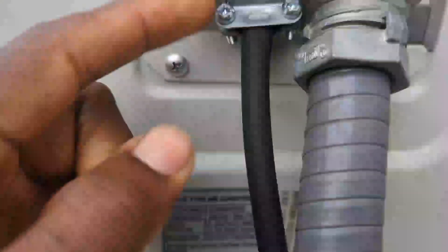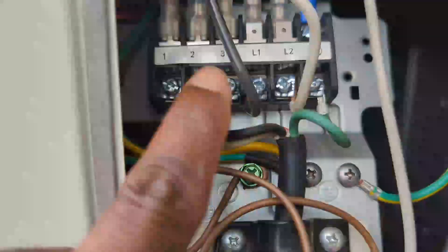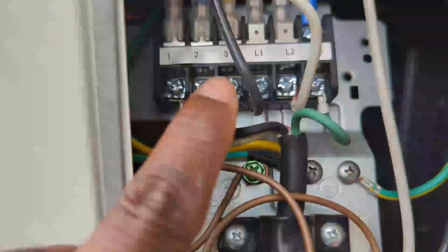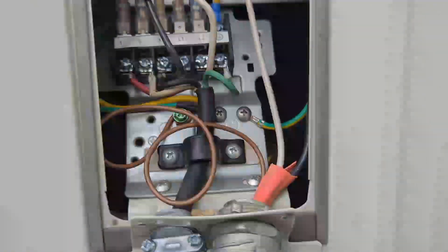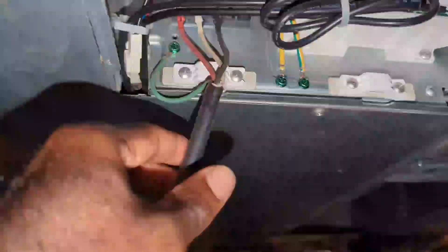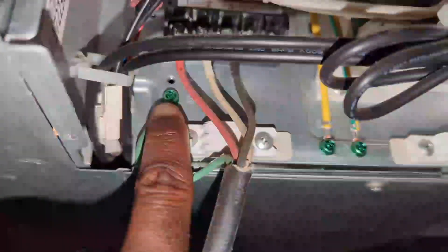Ground goes to the ground screw. This wire goes to the dock on the inside unit — red goes to one, white goes to two, black goes to three, and ground is ground. You do the same thing for the inside unit: ground goes to the ground screw, red goes to one, white goes to two, and black goes to three.